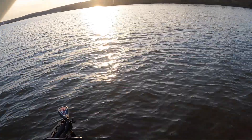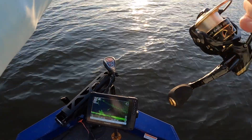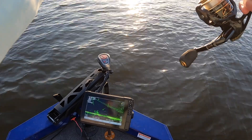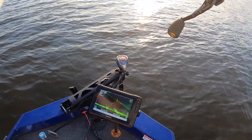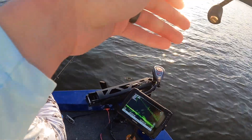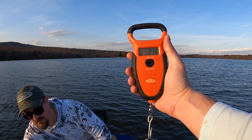Oh we got it! Oh baby, oh yeah, this is a big one! First real big one of the day. Holy crap — two pounds fourteen ounces!